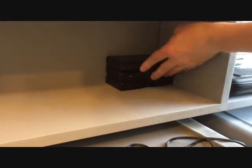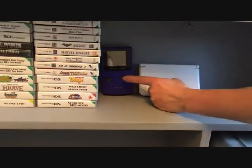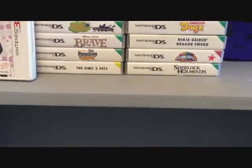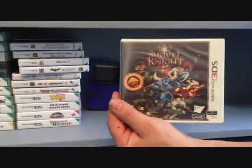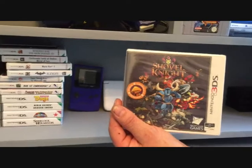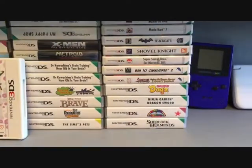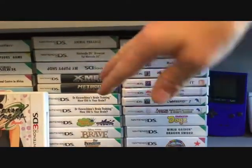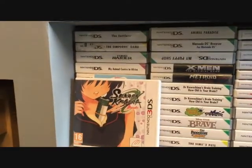I've got three DSs, one 3DS, a Game Boy Colour, and these are the 3DS games. There's one still wrapped — I'll wait to play it and give a review. It's supposed to be like DuckTales for the Nintendo, which is awesome. The rest are just random DS games I put there for the moment — I might swap them out and put some 360 games there instead.